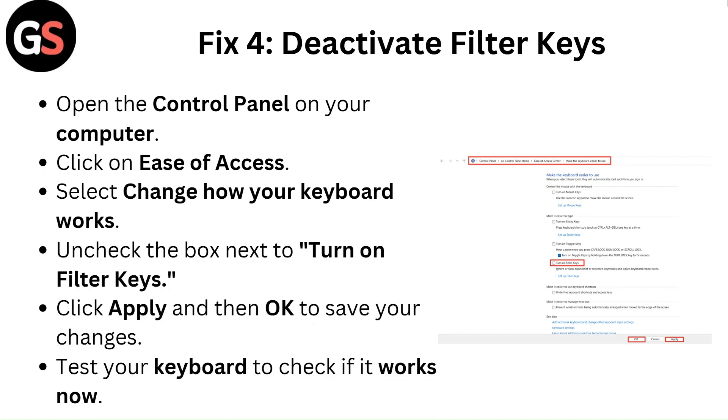Fix 4: Deactivate filter keys. Open the Control Panel on your computer and click on Ease of Access. Select 'Change how your keyboard works' and uncheck the box next to 'Turn on filter keys.' Click Apply and then OK to save your changes. Test your keyboard to check if it works now.